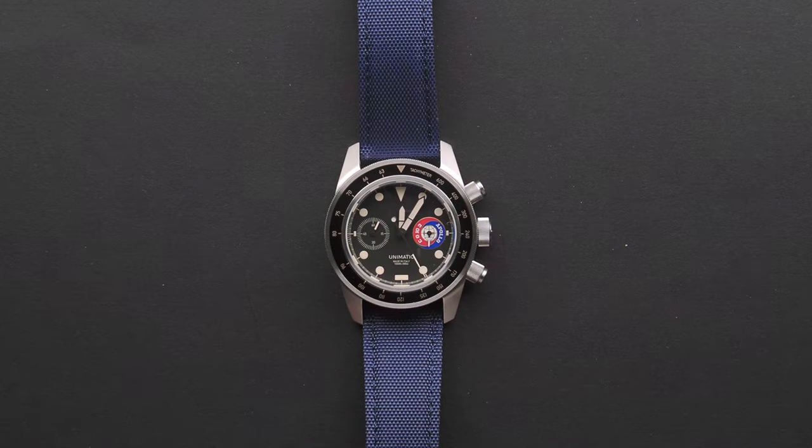Not disappointing at all — it's quite good. A lot of lume on the hands and on the running seconds chrono hand; a bit less on the indices and hour markers, but still not too shabby. Not up to the usual Unimatic dive watch standard — I have the Unimatic U1 SP NASA white one and I think that has much better lume — but it's not too bad for a chrono dive watch that isn't going to be doing any diving.